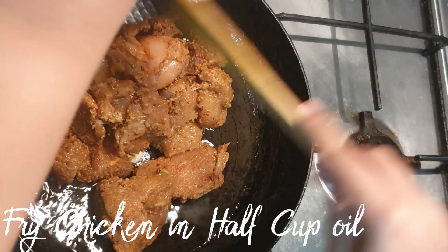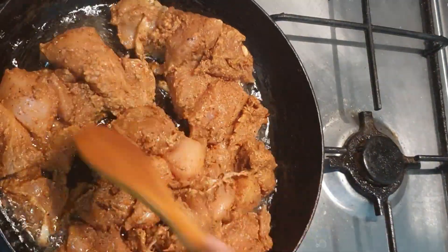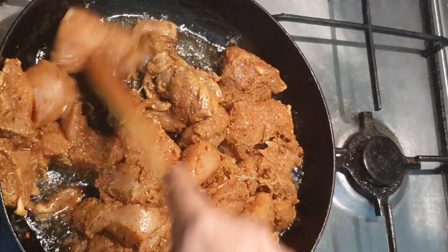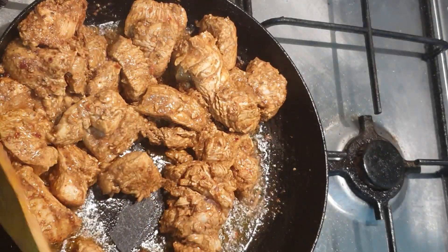I have added a bit of oil — about half cup oil — and I have the marinated chicken in it. I want to fry it on high flame until it gets a bit of color.